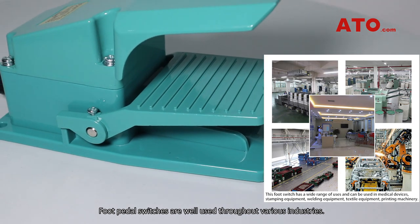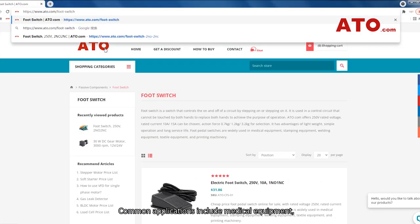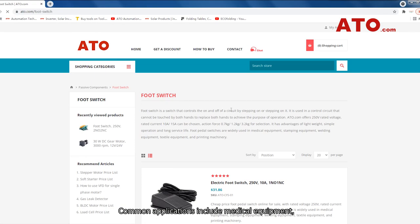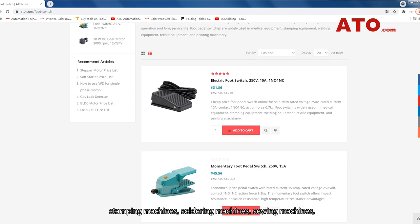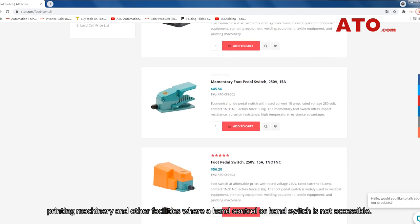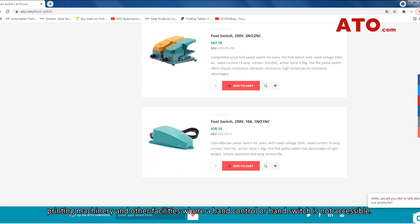Foot pedal switches are widely used throughout various industries. Common applications include medical equipment, stamping machines, soldering machines, sewing machines, printing machinery, and other facilities where a hand control or hand switch is not accessible.